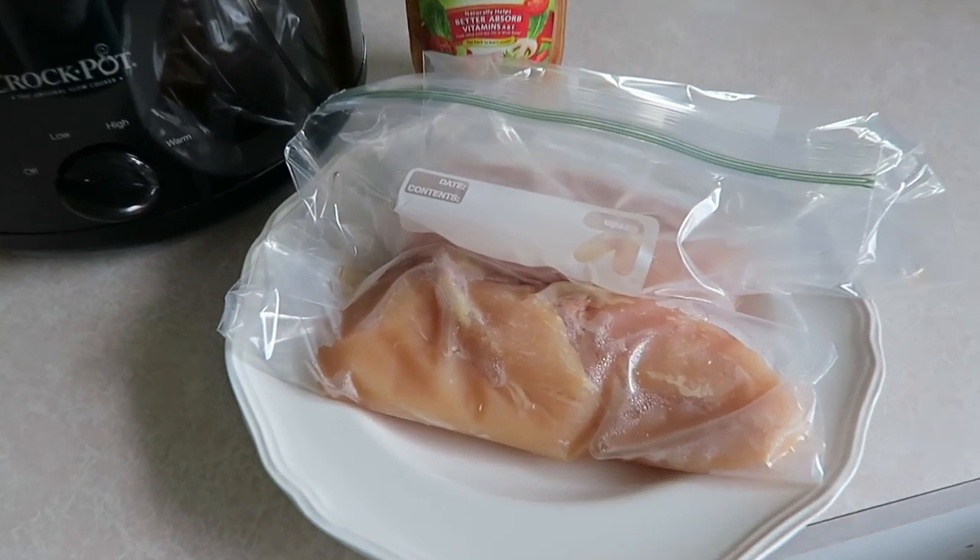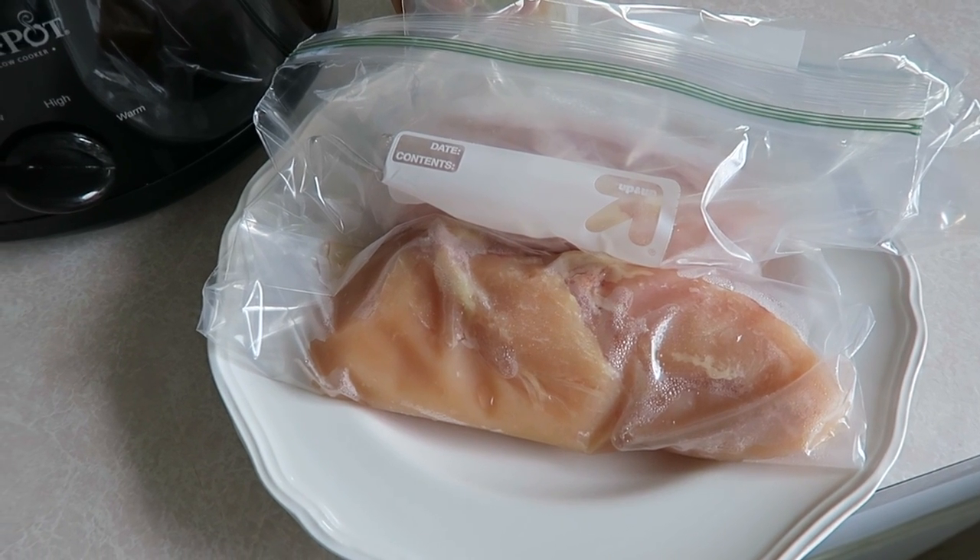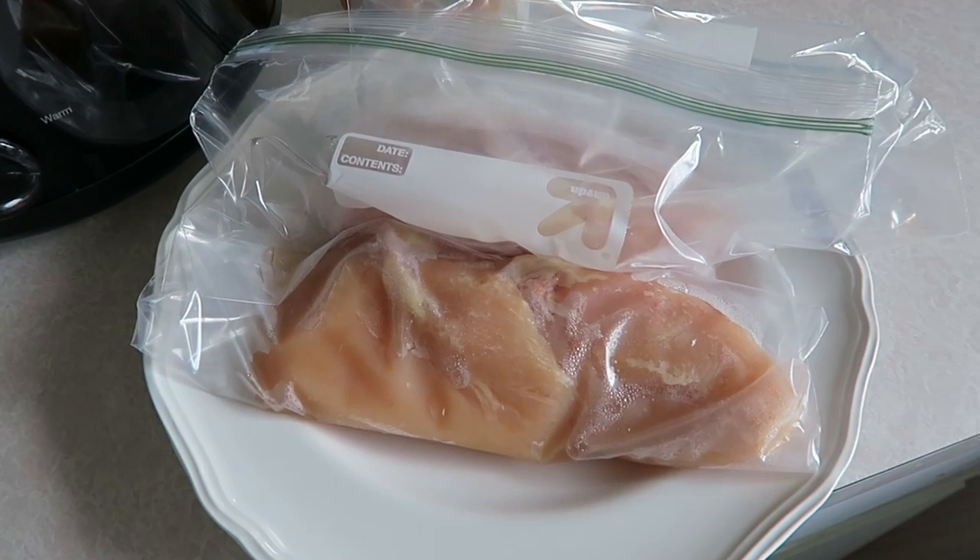For this recipe you're going to need your crock-pot and then some chicken breasts. I have four chicken breasts here — however, I have made this meal with up to six chicken breasts and it works just fine.